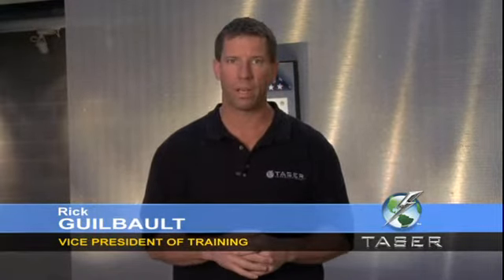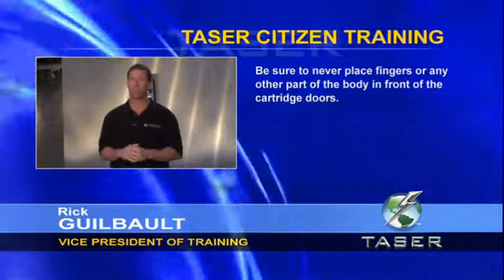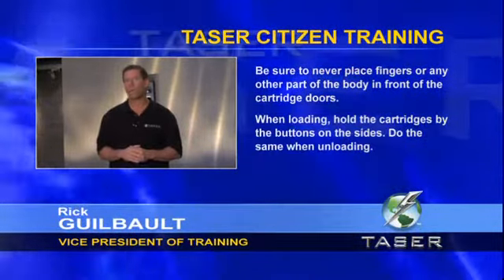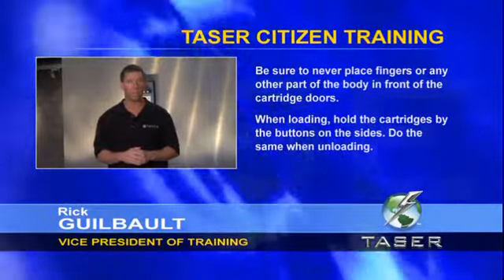The Taser cartridges are reversible so they can go in either way. One important word on cartridges: be sure you never place your fingers in front of the cartridge doors. When loading, hold the cartridge by the buttons on the sides. When unloading, do the same.